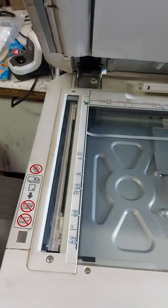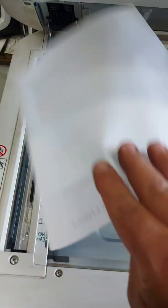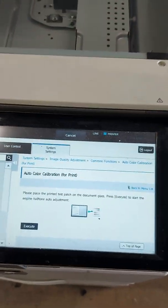Take this sheet, lift the lid on the glass, and put it down with the wording down towards you like that. There are instructions on the glass on how to do that.